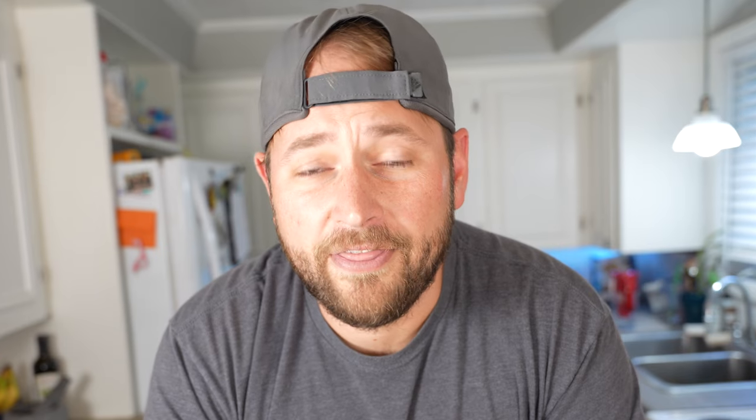How do you perfectly pair apples on a pizza? I think I have the answer, but in order to test my theory, we're gonna have to go pick some apples. Let me just throw my flannel on and we'll get going. Let's go get some apples.